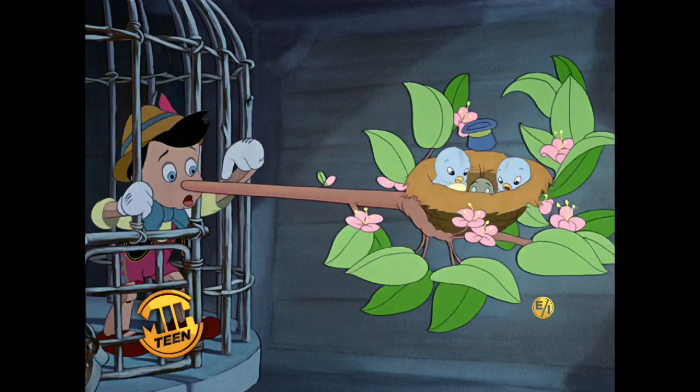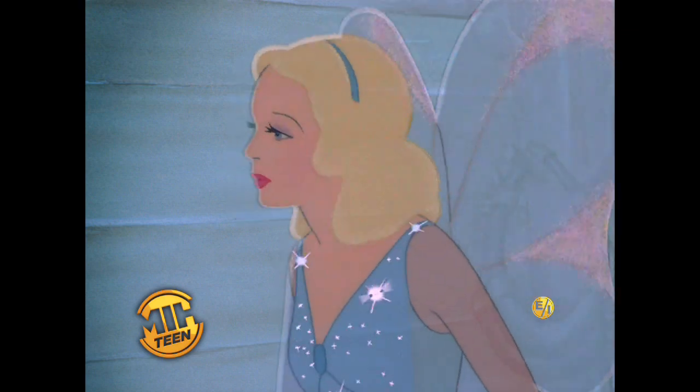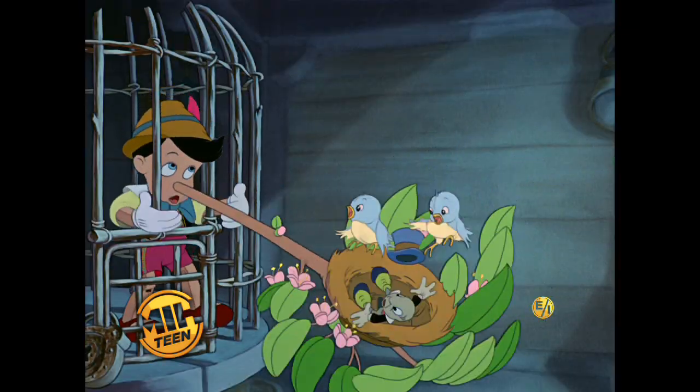Oh, look! My nose! What's happened? Perhaps you haven't been telling the truth, Pinocchio. Perhaps! Oh, but I have!